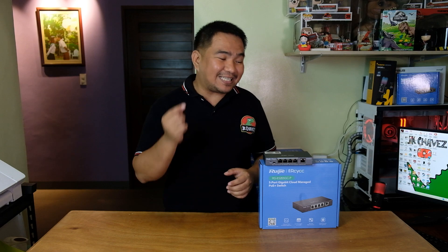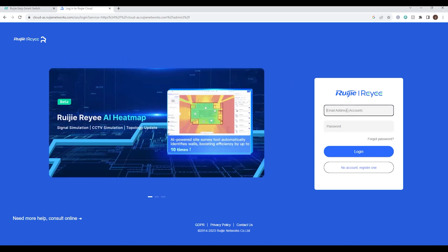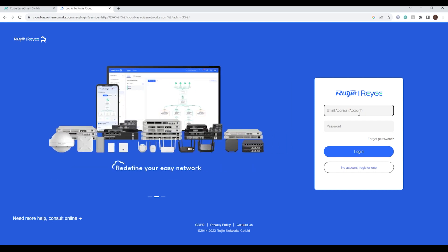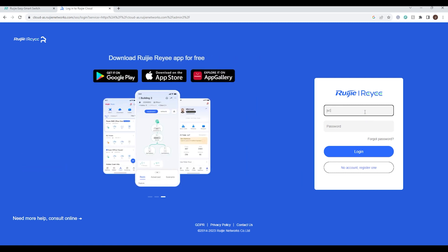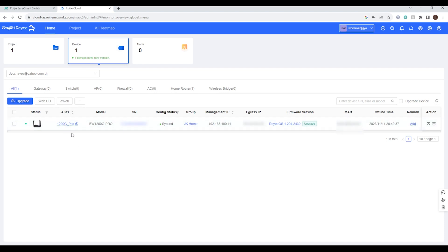Now let's check how we can access this switch remotely via cloud management. We have already created credentials for the cloud management. If you haven't created one, you can register easily. After entering the credentials you are redirected to the main cloud management page. We can see the 1200G Pro as one of the monitored devices. The switch is not listed because I removed it manually, but if connected directly to the 1200G Pro it will be added automatically.